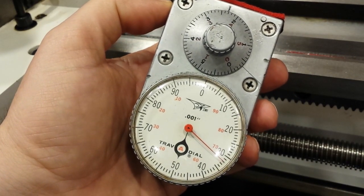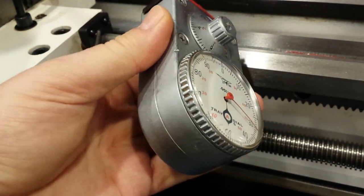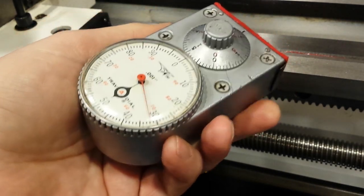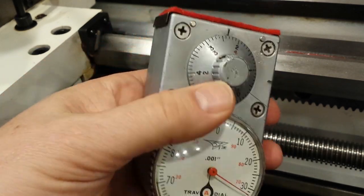Hello. This auction is for a nice condition Travidial GB42 readout. I'm about to show it being mounted in my manual lathe.